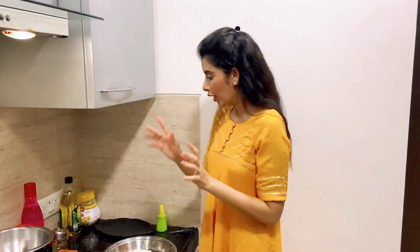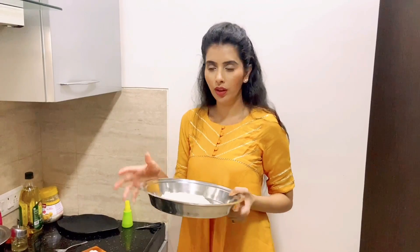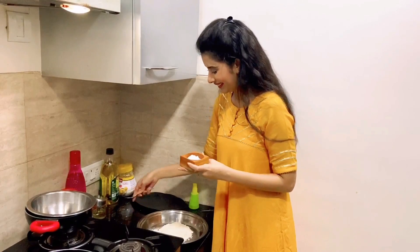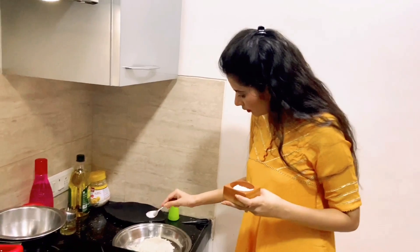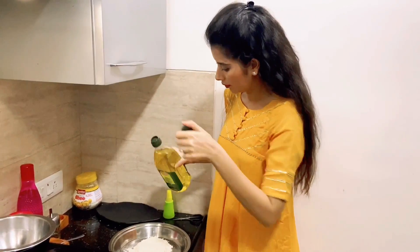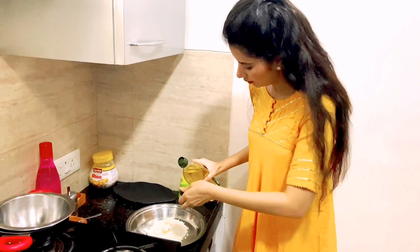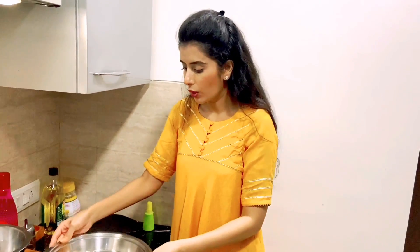First of all, for making momos we need to make the dough. I have made a small bowl of dough for only 2 people. I am adding a little bit of salt and a little bit of oil. Now let's mix the salt and the oil into the dough.